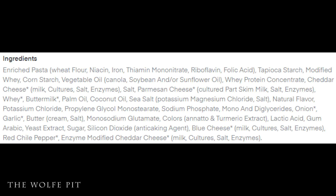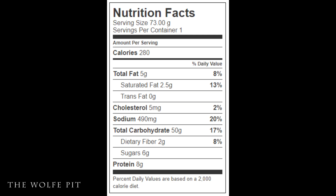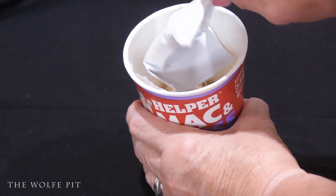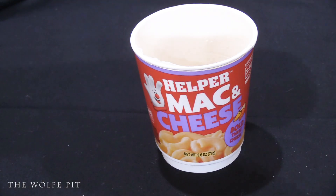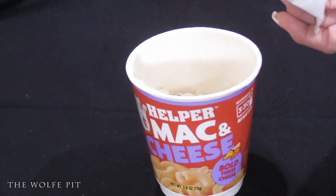Here's the ingredient list for the Bold Three Cheese. For those who have adverse reactions to MSG, there is MSG in these, so I'll eat them for you. The serving size is the whole cup: 280 calories, 5g total fat, 2.5g saturated fat, no trans fat, 5mg cholesterol, 490mg sodium, 50g carbohydrates, 2g fiber, 6g sugars, and 8g protein. Directions: open, remove seasoning packet, fill to the line with warm water, microwave 3.5 minutes, then mix in the seasoning packet and let rest one minute.